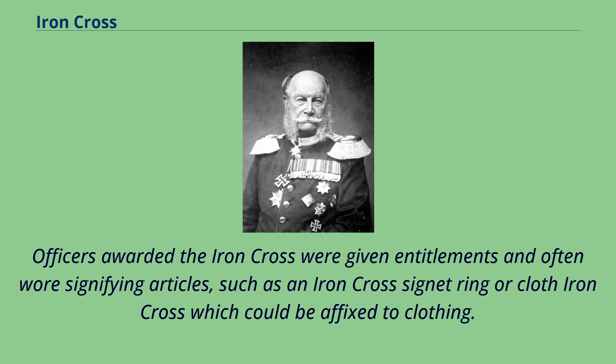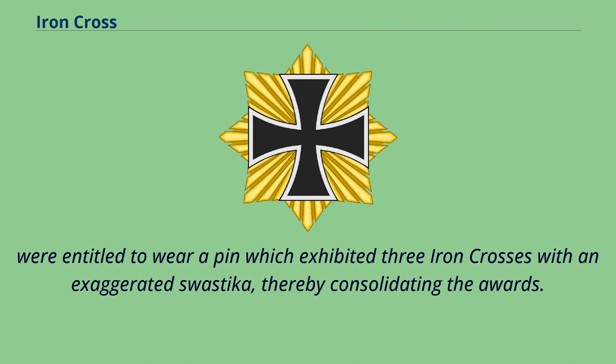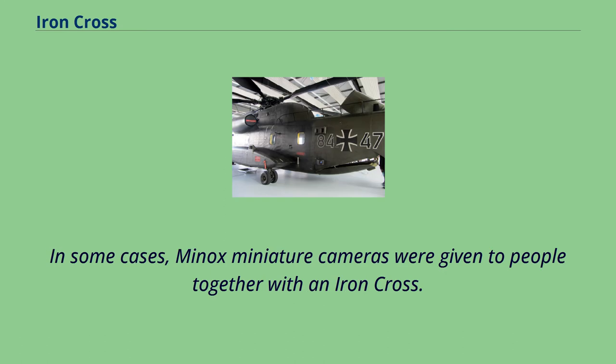Officers awarded the Iron Cross were given entitlements and often wore signifying articles such as an Iron Cross signet ring or cloth Iron Cross which could be affixed to clothing. During the Nazi period, those attaining more than one award — for example, an officer who had attained an Iron Cross First Class, Second Class, and the Knight's Cross with Oak Leaves — were entitled to wear a pin which exhibited three iron crosses with an exaggerated swastika, thereby consolidating the awards. In some cases, Minox miniature cameras were given to people together with an Iron Cross.